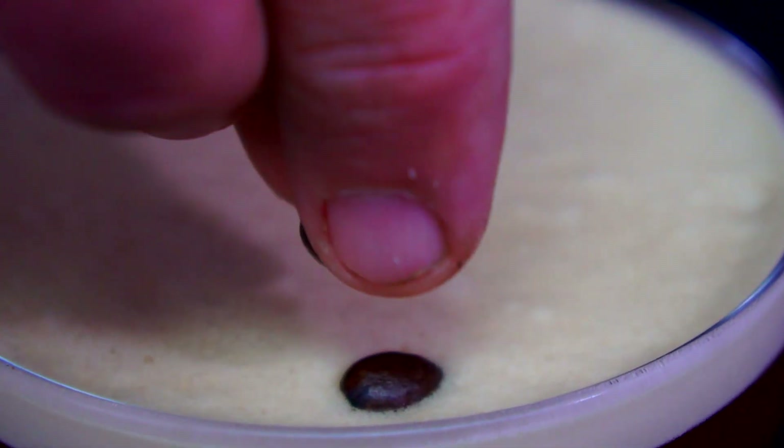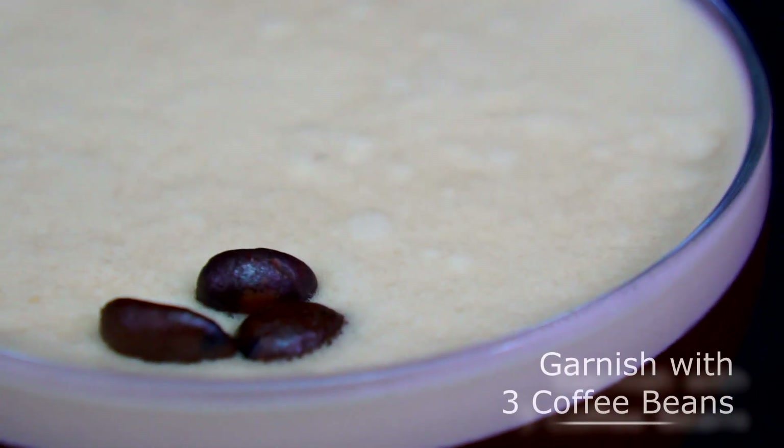Now the garnish for an espresso martini: one coffee bean for health, another coffee bean for wealth, and of course the final coffee bean for happiness. And here we go guys — here's our espresso martini. Cheers!